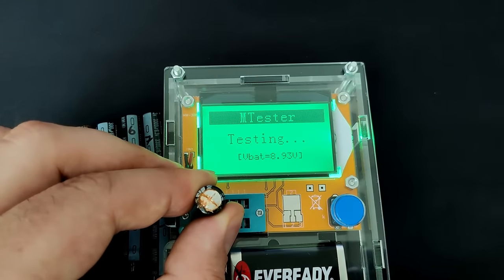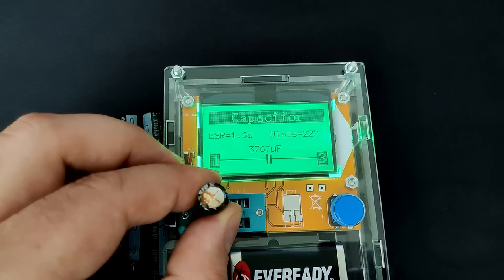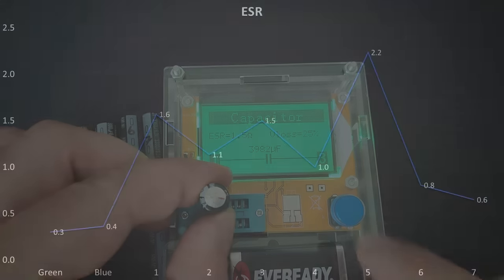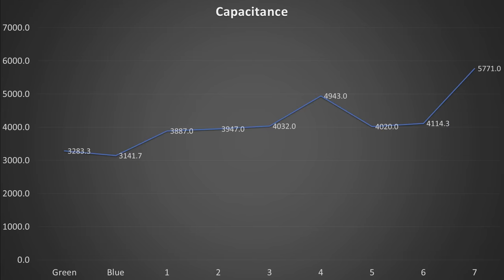Let's have a look at the capacitors we have taken off the motherboard. I numbered them from 1 to 7 and will measure each capacitor 3 times and take the average. The first capacitor shows an ESR of 1.6Ω and V loss at 22% — significantly higher than the new capacitors. Surprisingly, the capacitance seems to be a lot higher at over 3700μF. The maximum ESR across all capacitors was around 2Ω, V loss for almost all was between 20 and 30%, and the capacitance of all capacitors was a lot higher than it should have been.